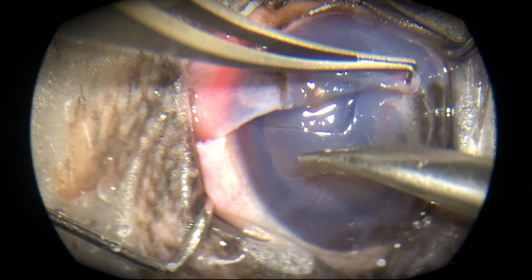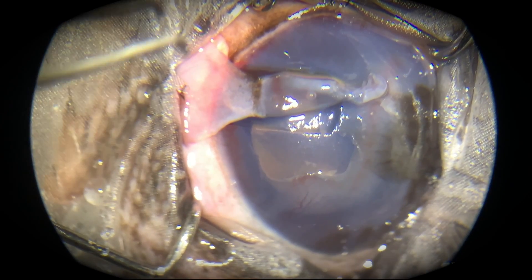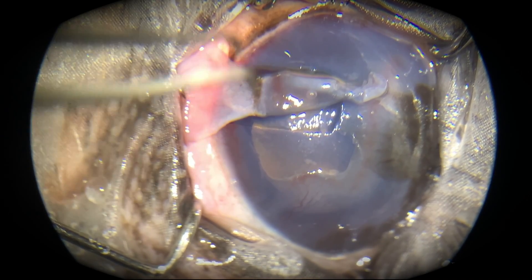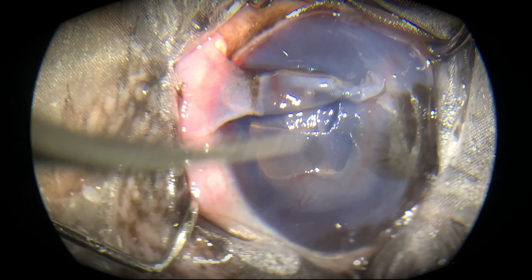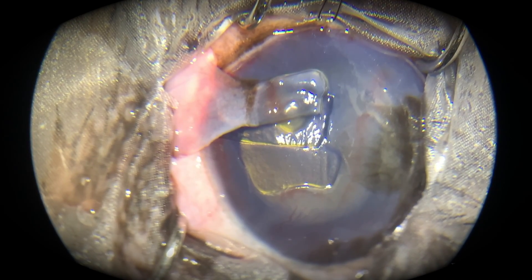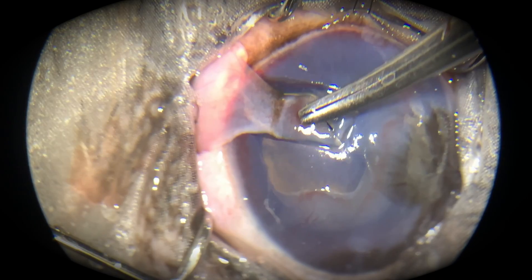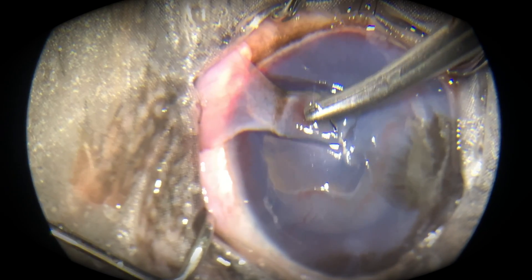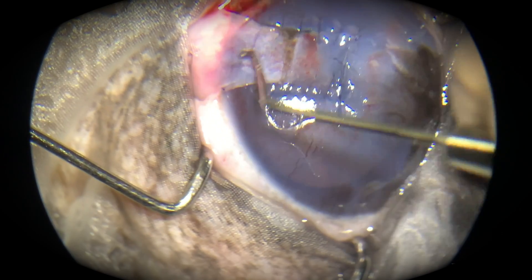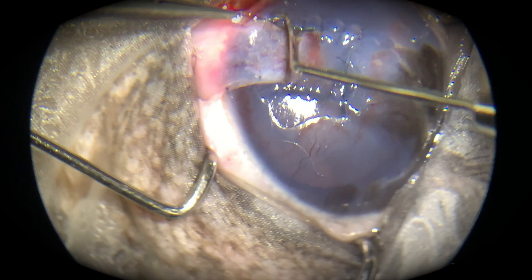The graft is now going to cover that hole. Some conjunctiva will come along with it, and even though it looks pink right now, it will become transparent after about one to two months — nobody will be able to tell a difference between this eye and the other one. The section with the corneal ulcer has been cut away, and this healthy corneal section, slid forward, will be stitched using 10-0 suture material.